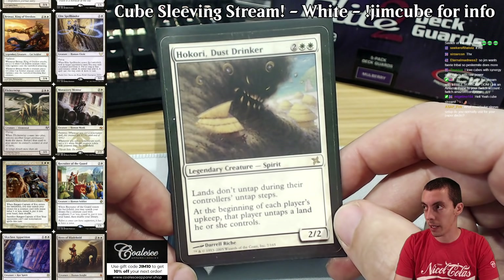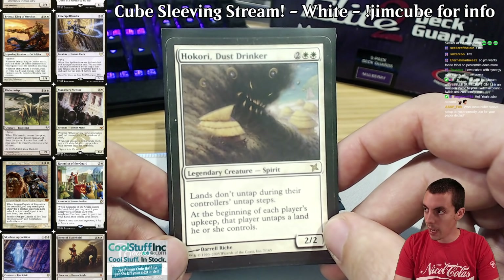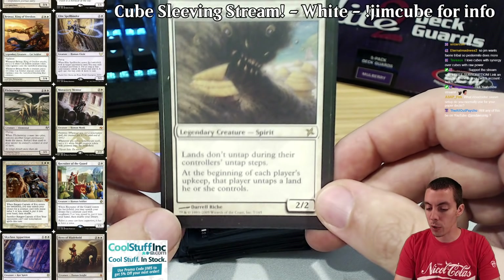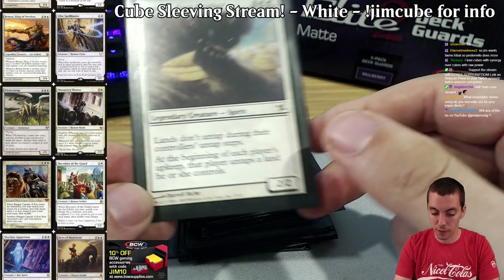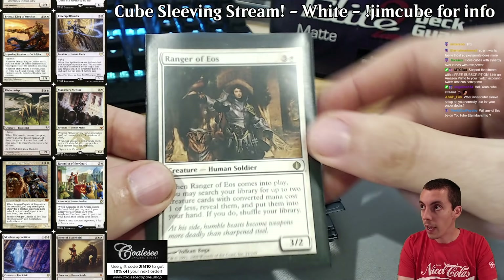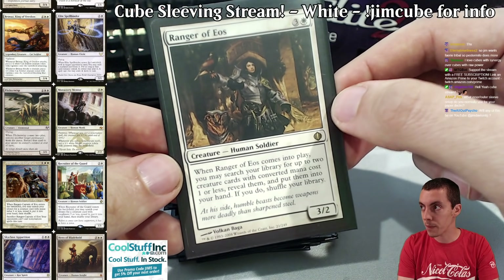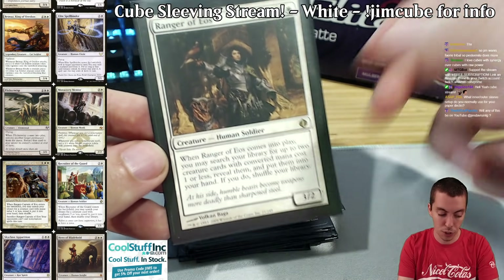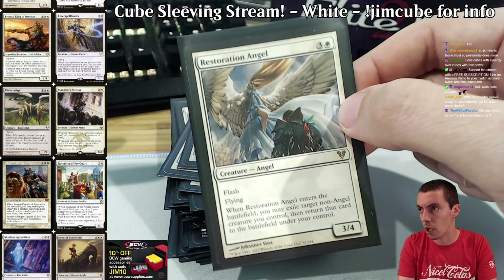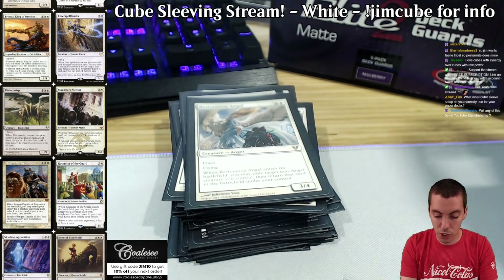There are no Moxen in my cube so there's less artifact mana — there are some Signets and stuff, but no actual Moxen. So if you're playing an aggro deck and you need that 'hammer it home on turn four, slow them down' card, this is it. No inner sleeves for me — I only do outer sleeves; I beat the crap out of my cards. Ranger of Eos — another awesome card. Finding white avenues for card advantage is really important. This card is kind of bad in a lot of cubes because there aren't enough one-drops, but it's really really good in mine. Also good to blink if you have enough one-drops. Restoration Angel — great card, also kind of a blinky card.